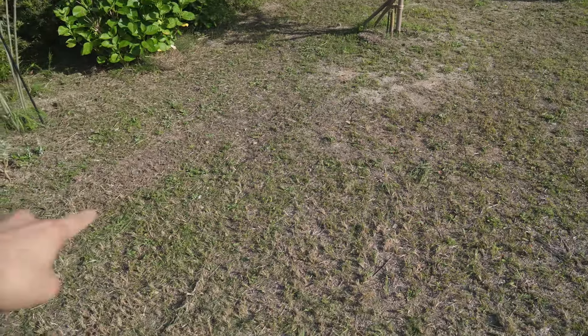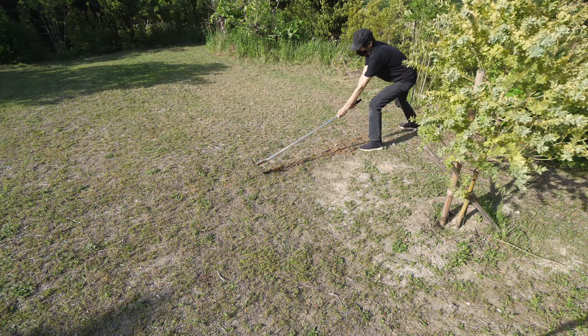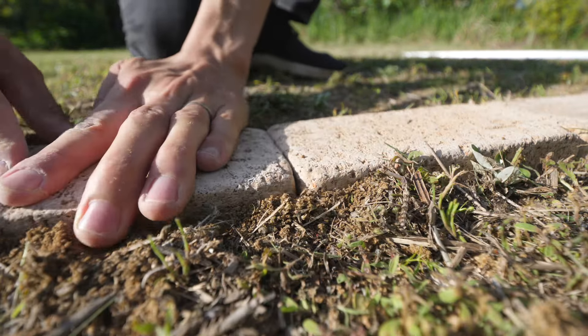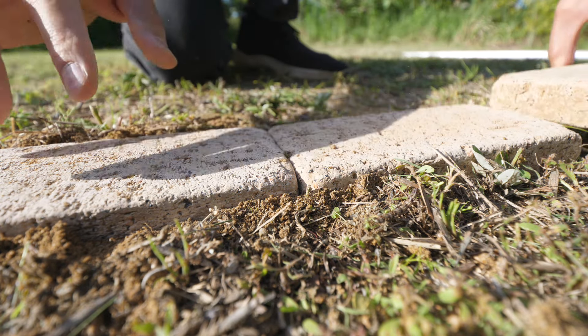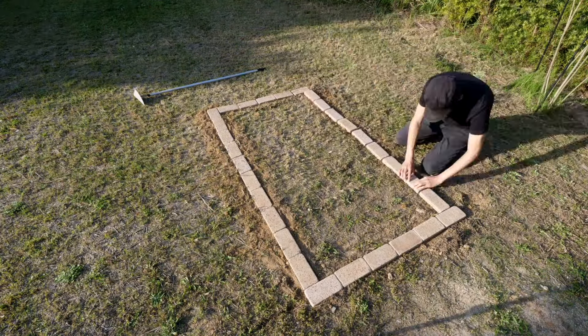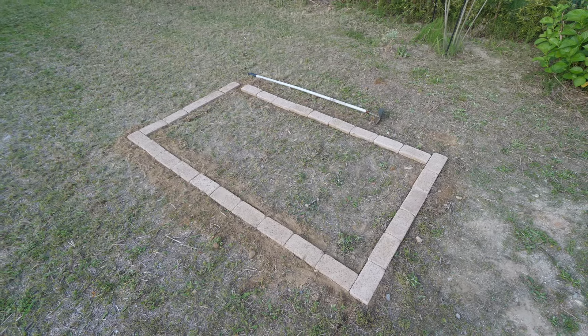Next, I'm gonna place the bricks I got. Okay, the base is done. The sun is setting, so I'm gonna do the next step tomorrow.